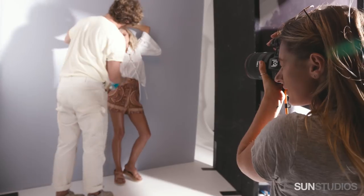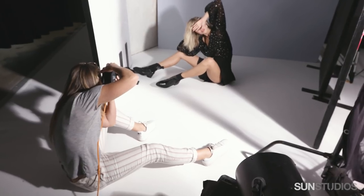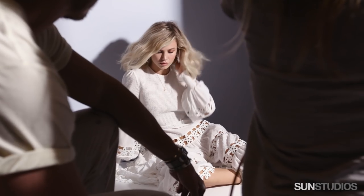We're just going for a little bit of an edgy, bohemian look, concentrating mainly on beauty and luminous skin, playing lots around with shadows.